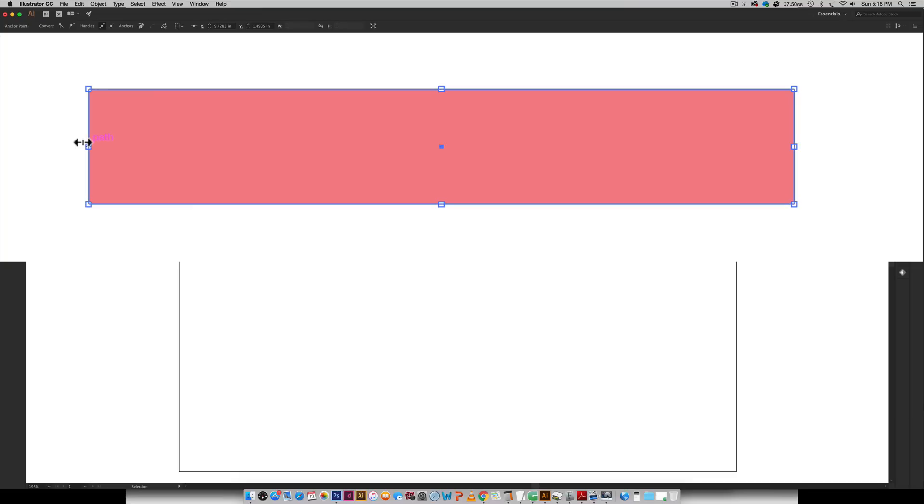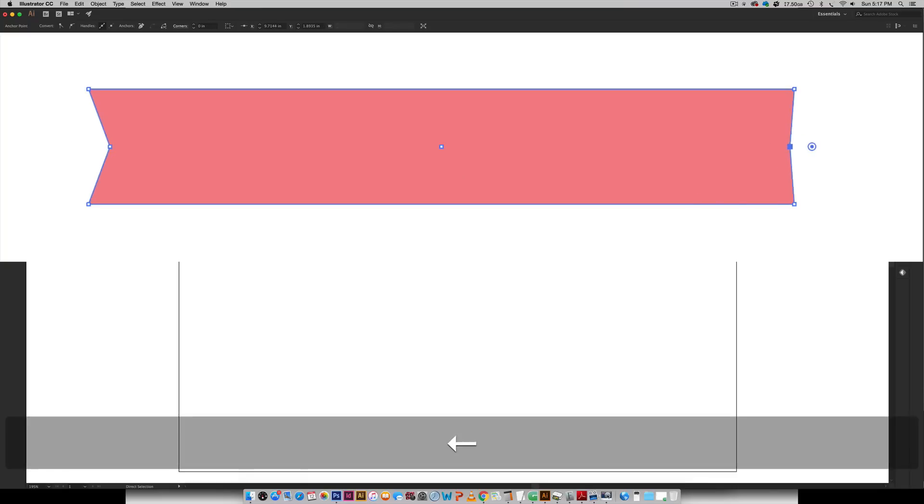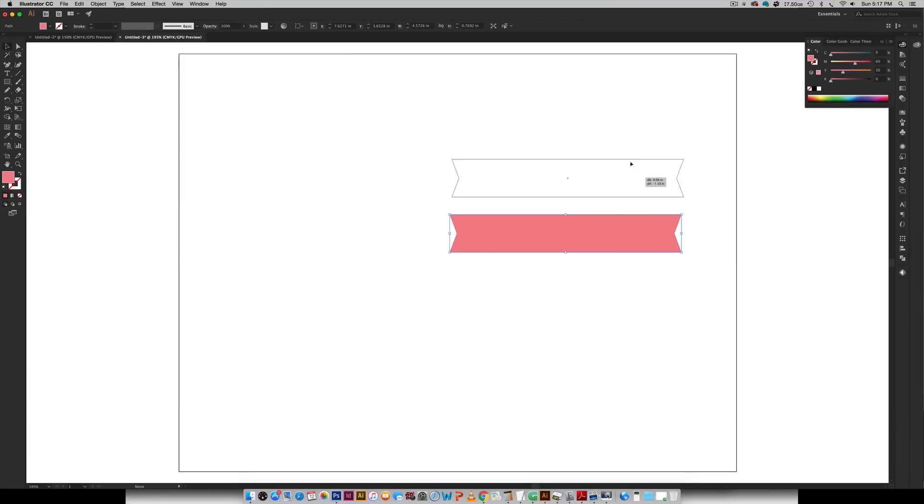Hover over the other center node, hit the plus key on your keyboard, click once and now you've added another point right here. Now all you have to do is hit A on your keyboard with this point selected and then just hit your arrow key over — and remember how many times you hit it. I'm going to hit it about 10 times, and then I can do the exact same thing over here 10 times. And there we go — now we've got a ribbon that's perfectly symmetrical on both sides and it's super fast to make.